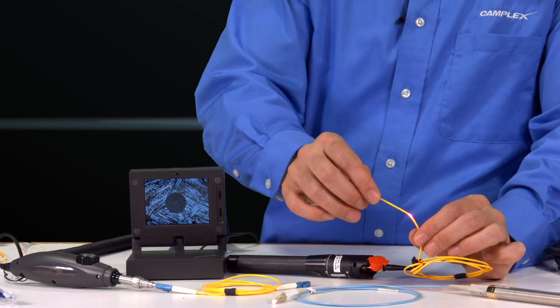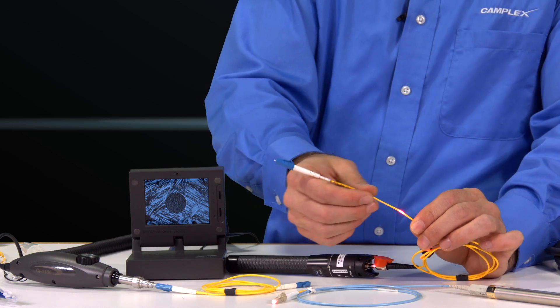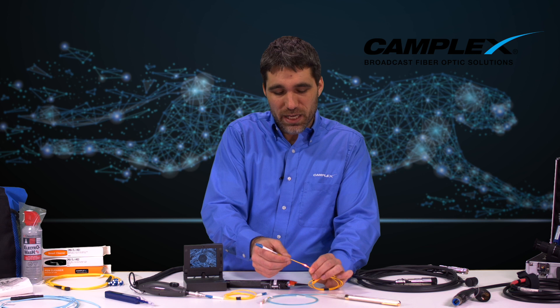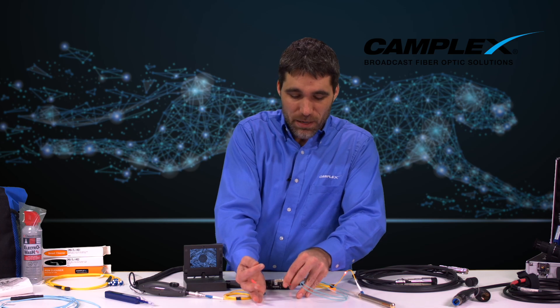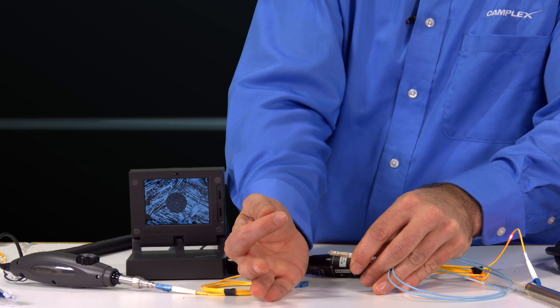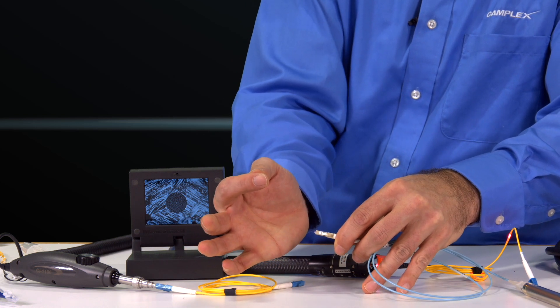You can only see this, or mostly see this, on single mode yellow-jacketed cables where there's one fiber with no over-jacket over multiple fibers. But you can tell if light is coming out the other side of any fiber, whether that's tactical fiber, SMPTE, optical con, or just your typical riser or plenum patch cables.